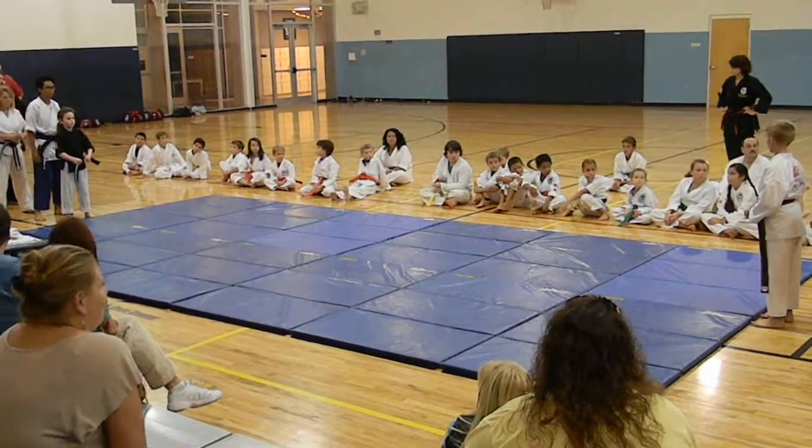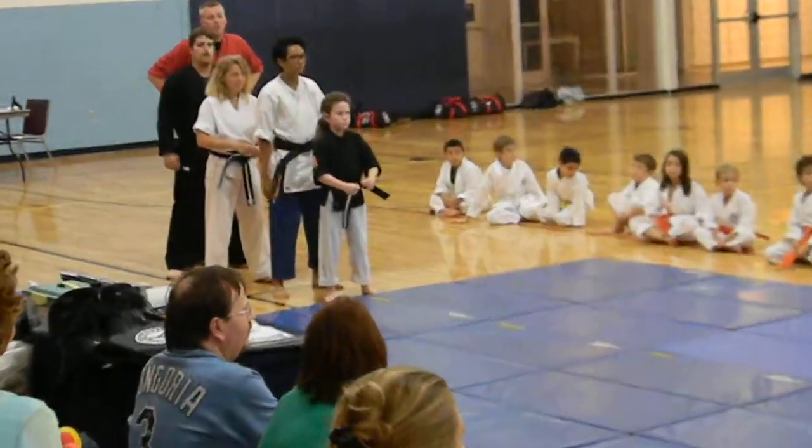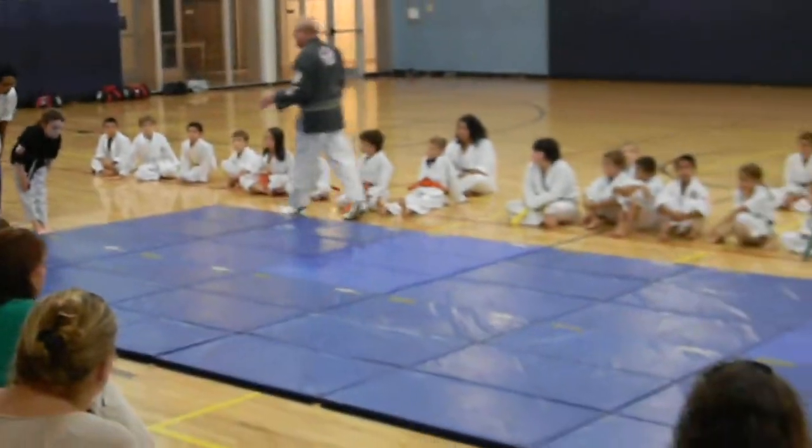This is one of my favorite drills on one-step sparring. It's a training drill. I'll talk about it as they go. You can do it really fast.